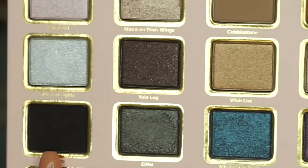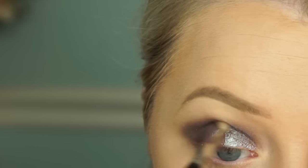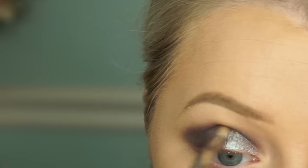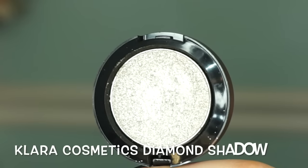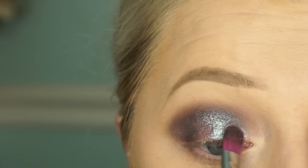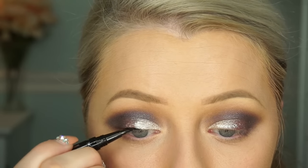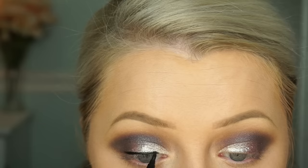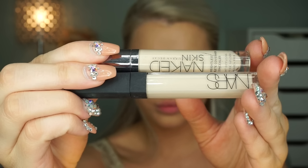I'm taking a small brush with a black shade and focusing it on the crease and outer V just to deepen up the look. Then I'm taking the Clear Cosmetics Diamond Shadow in Champagne and applying it on the inner part of the eyelid. After that, I blend back through the crease with the tan shade, do a winged liner, and apply Vegas Nay lashes.